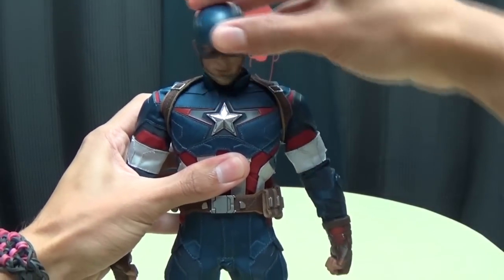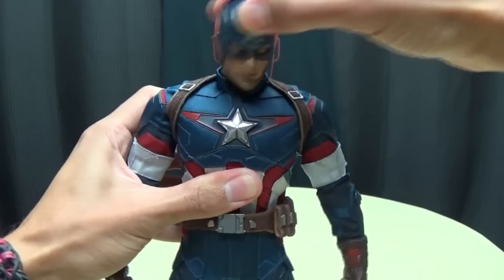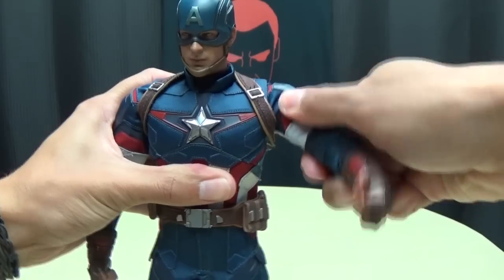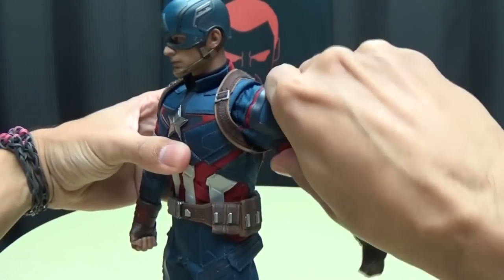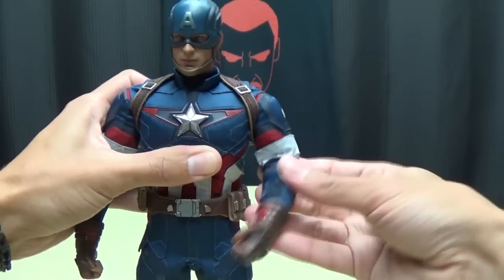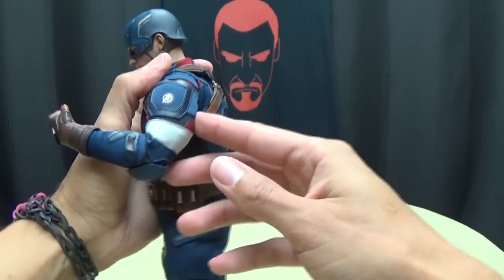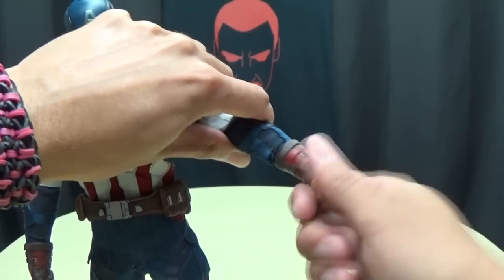Articulation-wise, the head is on a ball joint at the base of the neck, so you can get some good range of movement. The arms can do a full 360, but you do have to be careful with the suit, so try not to push things too far. You can get the arm going all the way forward and a good ways back. There's pretty much full outward movement. You get a swivel at the arm, an elbow joint with about 90 degrees of bend — I wouldn't push it further than that because of the way the suit is stitched. The hands swivel at the glove.